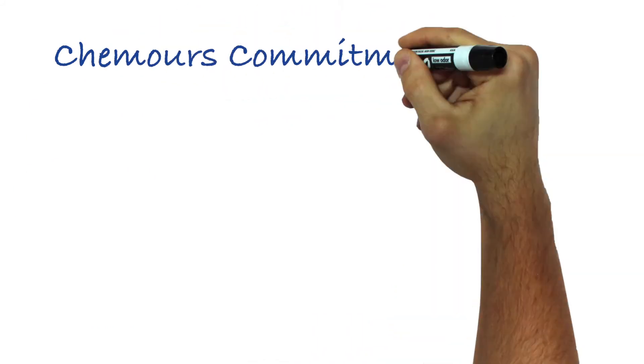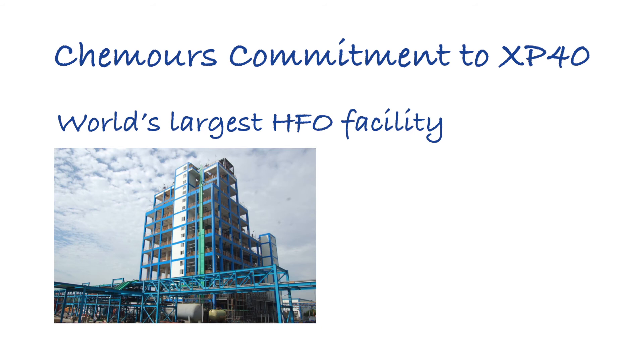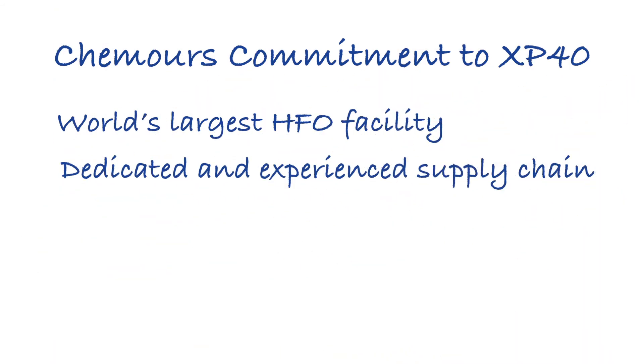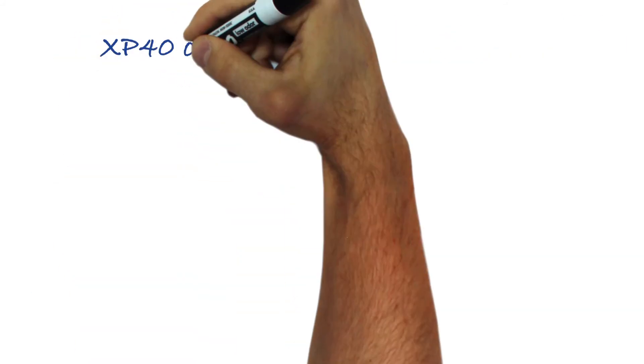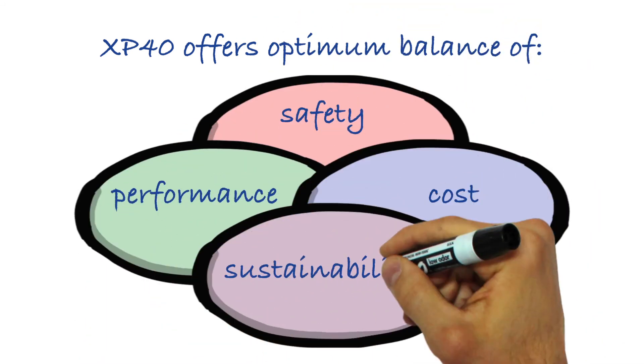And finally, Chemours is ready — having invested millions of dollars in world-class R&D, steel in the ground, a second-to-none supply chain, and technical experts. Chemours is ready for the move to XP40, offering the optimum balance of performance, cost, safety, and sustainability.